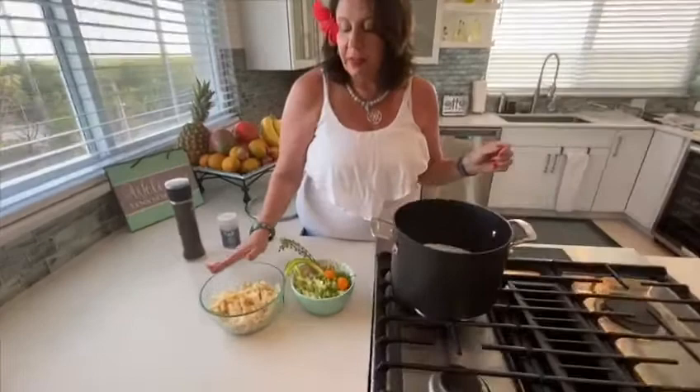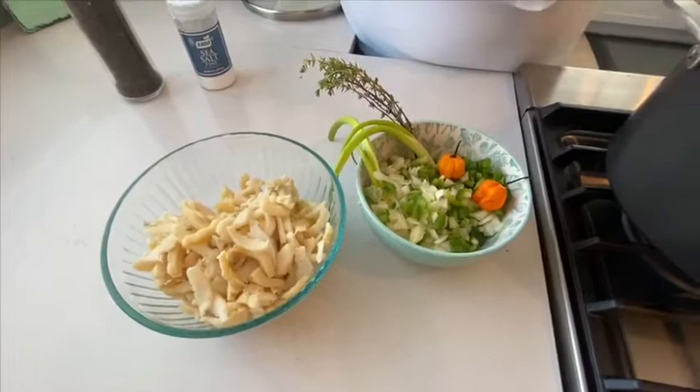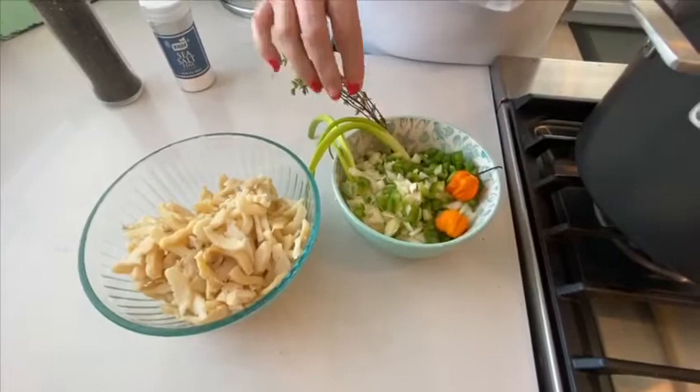We've cut up our conchs — we had about seven conchs — cut them into bite-sized pieces. We cut up our onion and sweet pepper, and we have a few fresh scotch bonnets from our local farmer. I always add a tiny bit of scallion and a tiny bit of thyme to the coconut milk just to give it a little flavor.